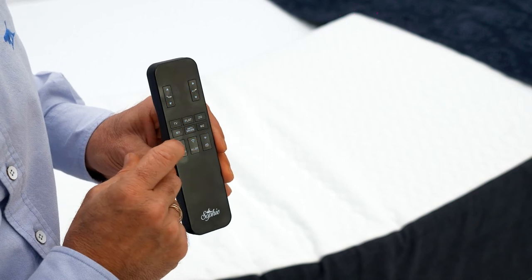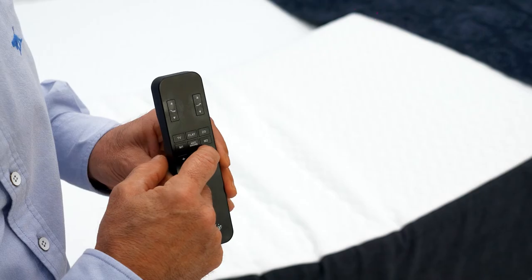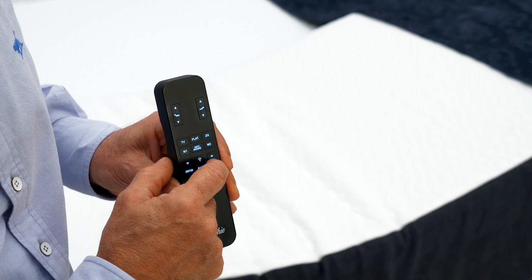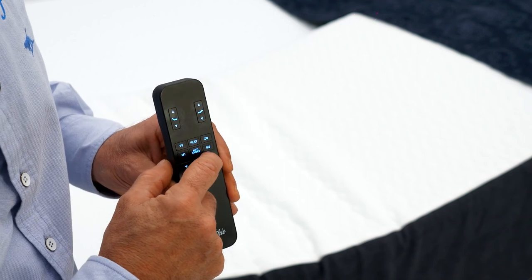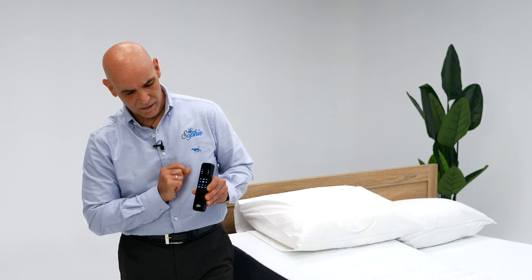You can have vibration on the feet, and with the plus button you can increase the intensity levels. There are three intensity levels. You can increase the intensity from the foot section and switch it off by simply pressing the off button again.